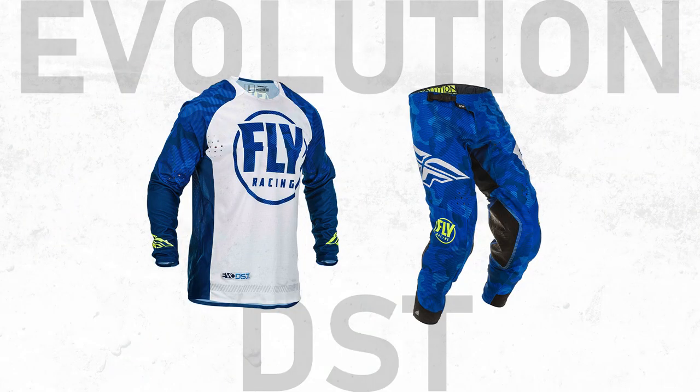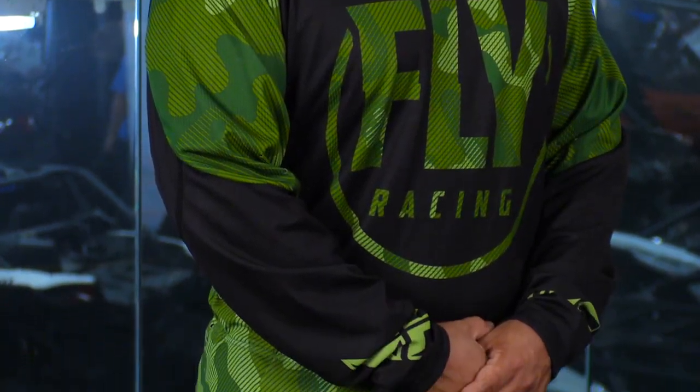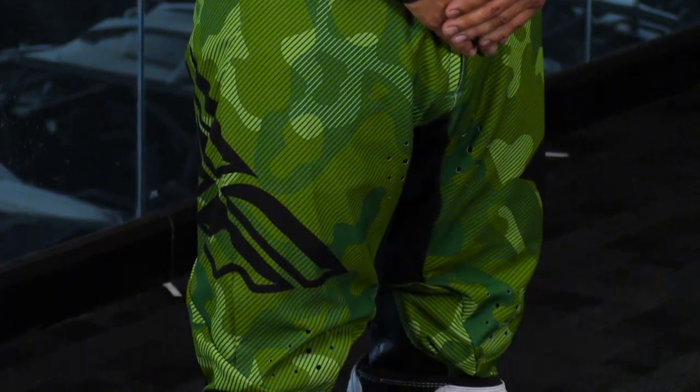Today, Ernie is outfitted in the Evolution DST line of gear. This is their premium gear set piece — a really high-end piece of gear. This is what the pros are wearing. For 2019 is when we saw a lot of the super details that went into this, so really it's a carryover from 2019 with some new colorways. We're going to give you the detailed breakdown of all the components that go into this gear set.